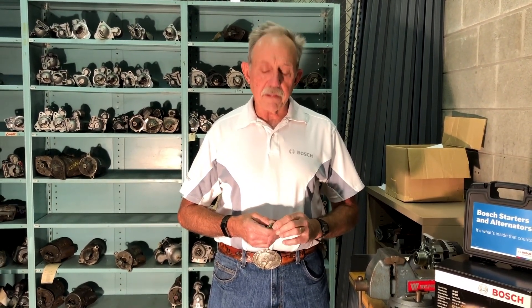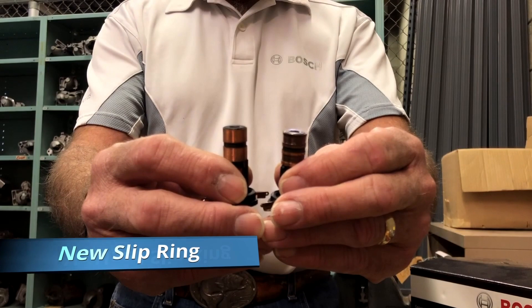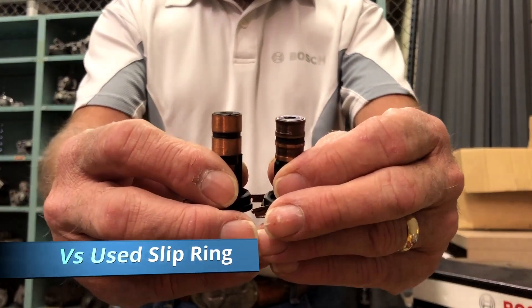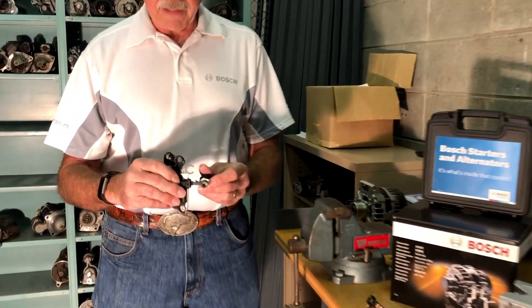You really need to look deep inside the unit — that's where the real differences take place. One of the things I'd like to talk to you about today is a part of the alternator called a slip ring. It's these little copper rings right here, and they are part of the rotor inside the alternator. The whole time your alternator is spinning while the engine is running, the brushes from the voltage regulator are riding on the slip ring.